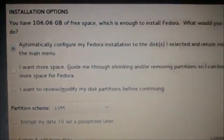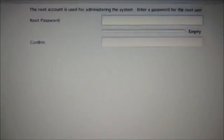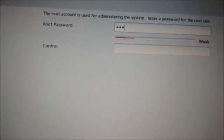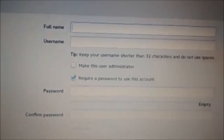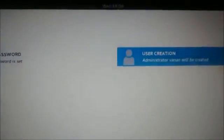While installation is in progress, click on 'Root Password' under user settings and provide a root password. You can see an exclamation mark on Root Password — click on that to provide a root password. After that, click on 'User Creation' and provide a name. You can also provide a password to the user and continue with the installation.